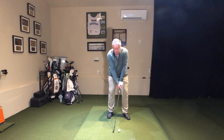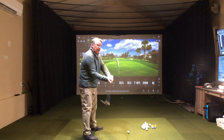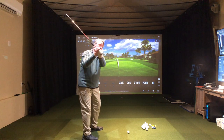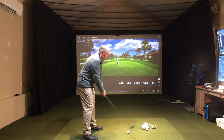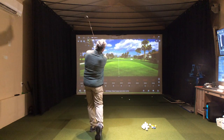Twist it back — twist that sucker — but you're twisting it a completely different way. Instead of twisting it open, which looks like this, now the logo's facing my face and the club face is facing my target. That is what we call wide open. Nope. We want the exact opposite: there it's facing backward, now it's facing forward.